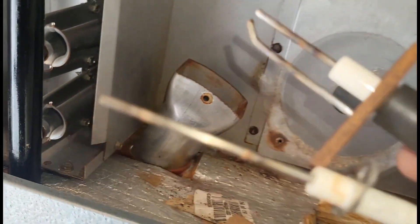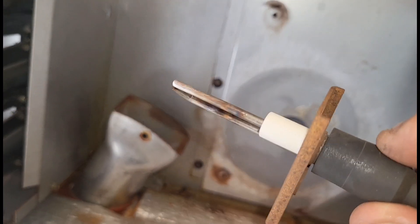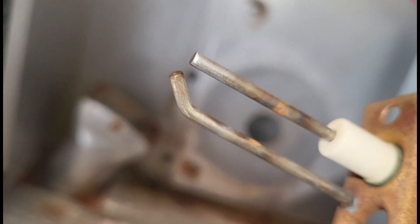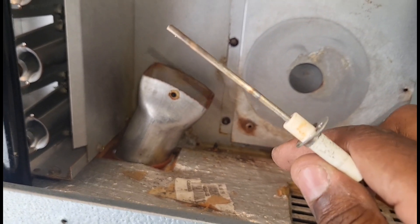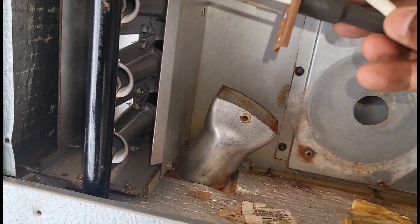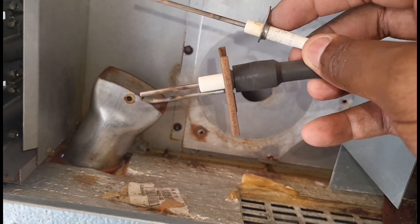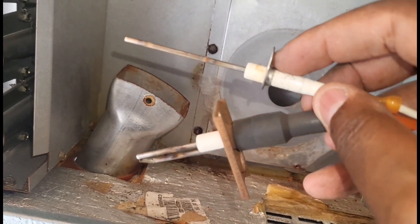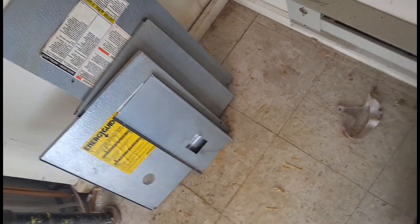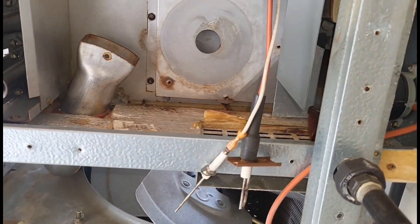Let me zoom in here — see that oxidation? Over time this could cause one of two things. One: if my spark rod gets covered in that oxidation, this spark rod won't light. Two: if the flame sensor gets covered in oxidation, the system will ignite but the flame won't stay on. So it's very critical with these particular units that you clean these — take them out, inspect them, and if they look anything similar to what I'm showing you here, take an emery cloth and clean them.